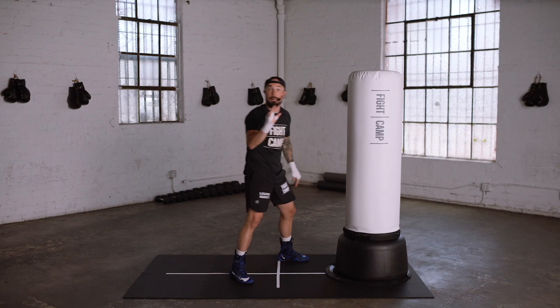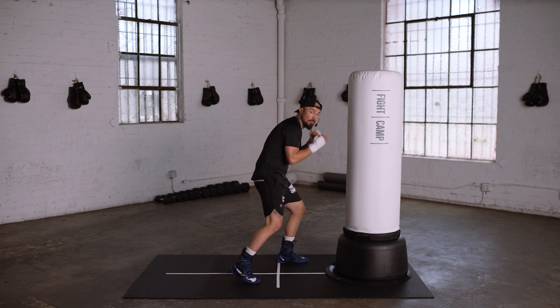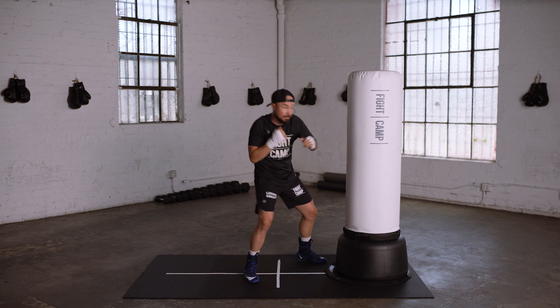The 5 to the body is a slip and a lift, landing right above the belt line with your palm facing the sky. And the 6 to the body is the same thing, it lands a little bit lower.